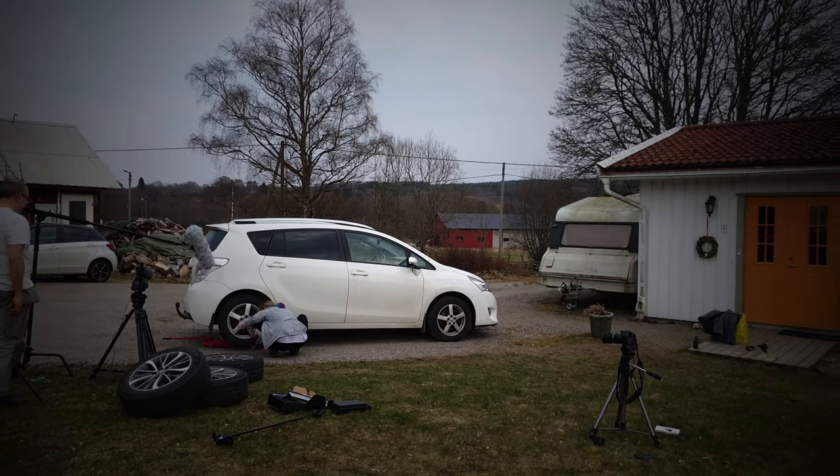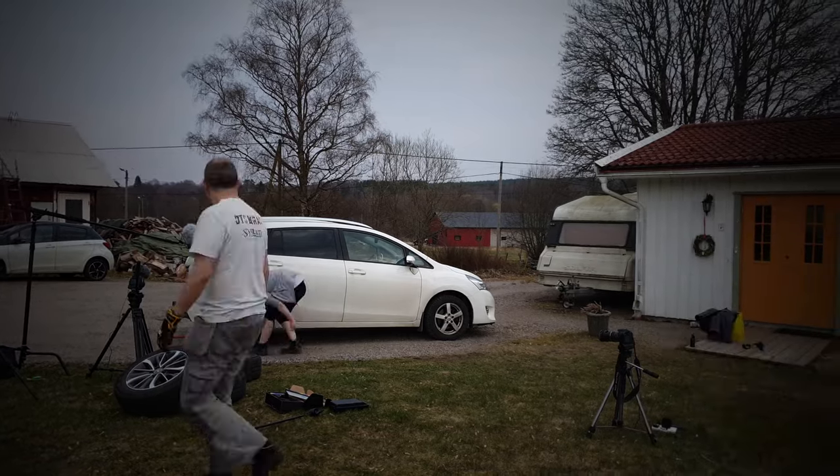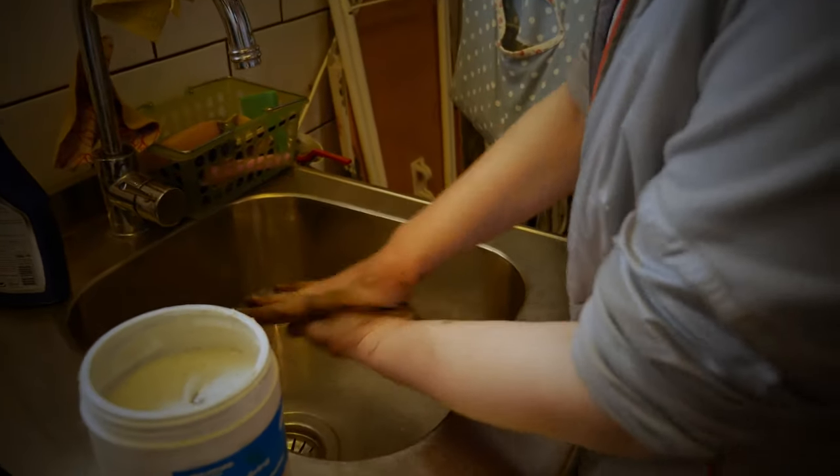Then just repeat this 3 more times and you're done. You get dirty from changing wheels on a car, so it's important to wash properly afterwards.